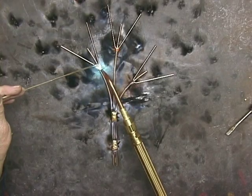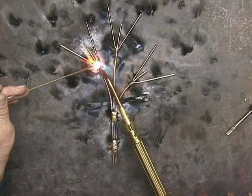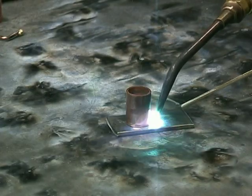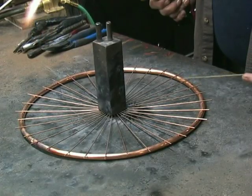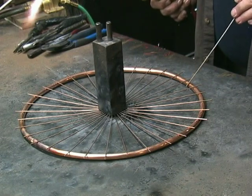You can braze, weld, silver solder, and anneal. For example, let's say you've got a piece of 5/8-inch round stock and you want to form it into some type of shape. You can use the torch as a heat source to get it red hot so that you can begin to form it. There are so many things you can do with the Oxygen Acetylene Torch.